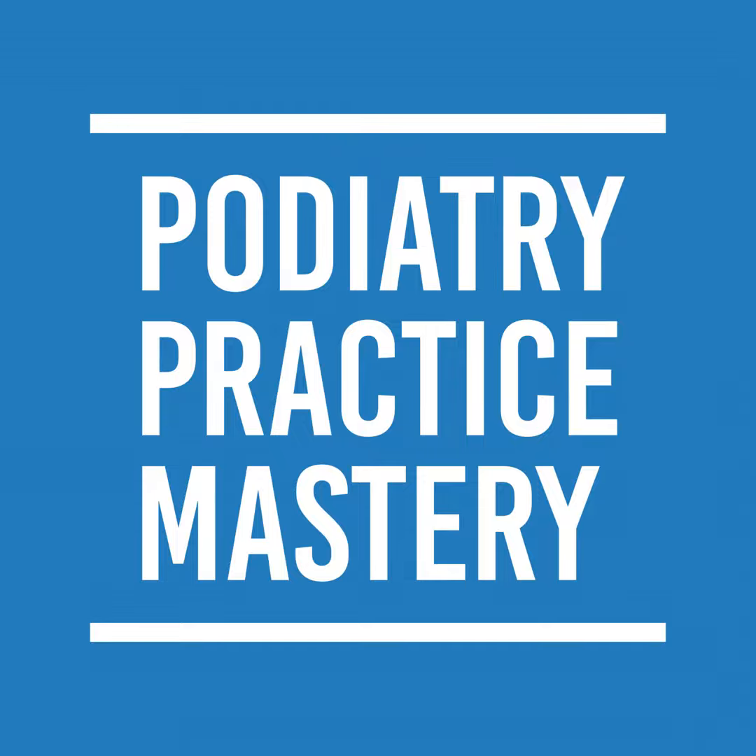Hey guys, Don here. Welcome to Podiatry Practice Mastery. Today I want to talk about — it's all about speed.